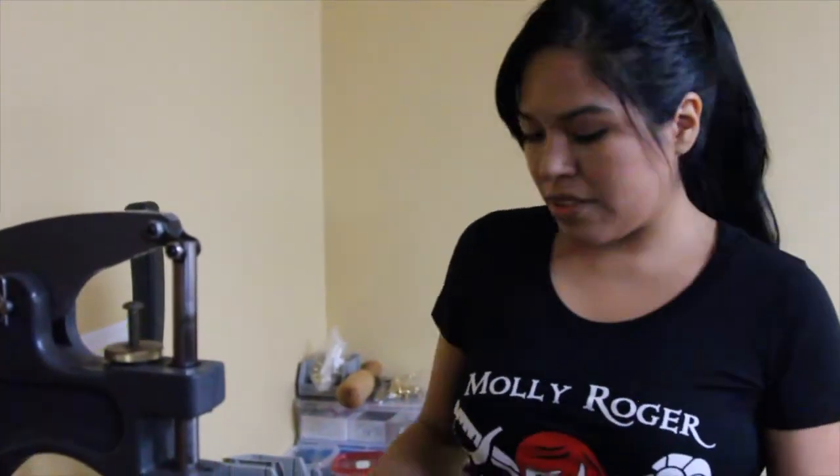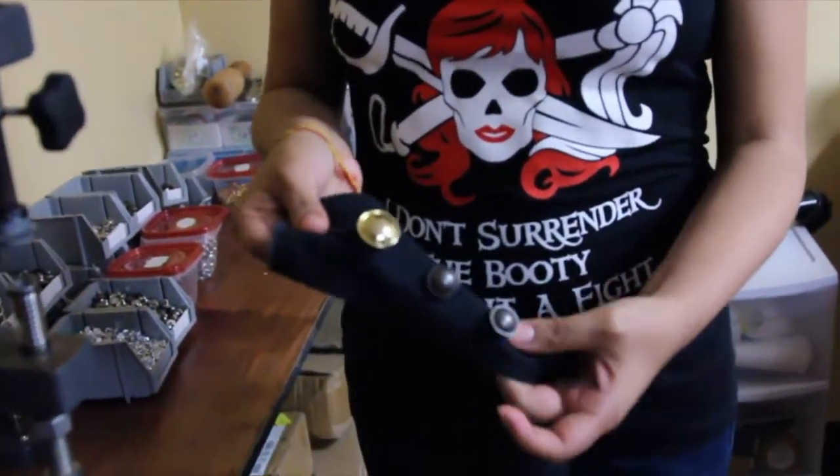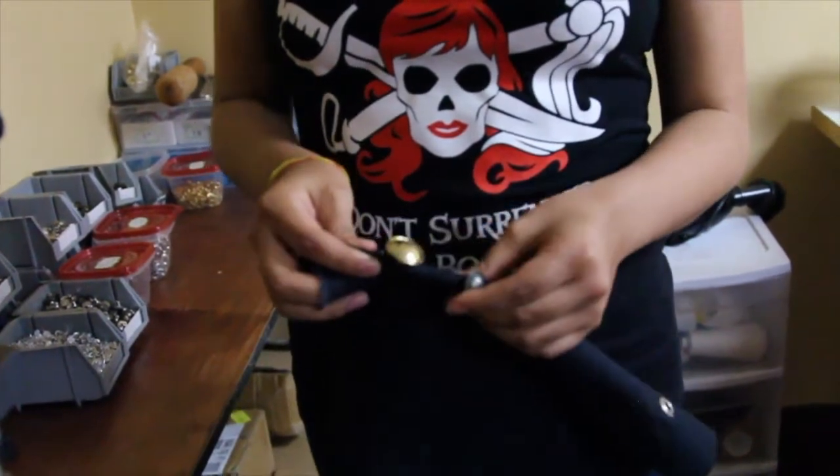For our first machine I want to show you our button press industrial machine. We rivet buttons on our waistcoats and breeches with this. It's a great fastener, just like your Levi jeans.